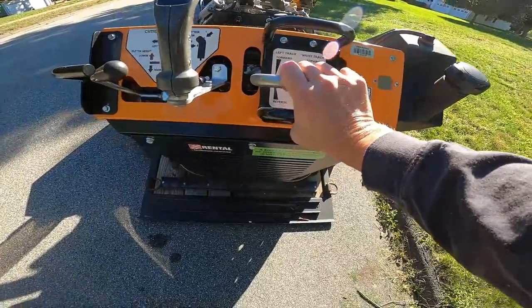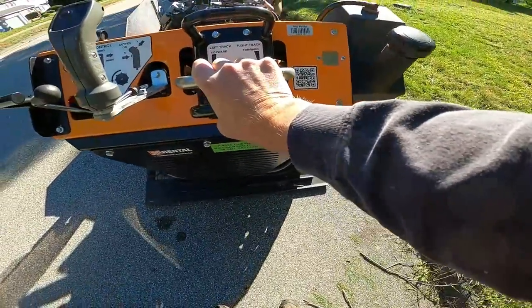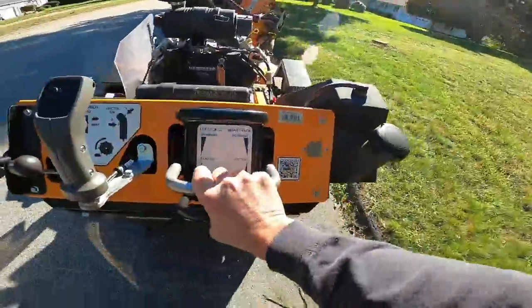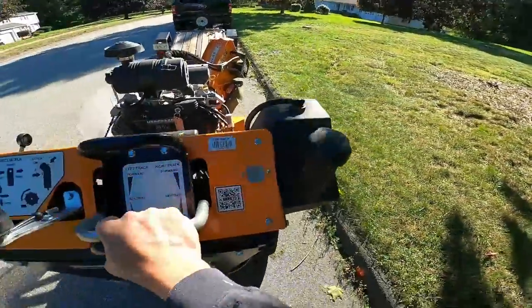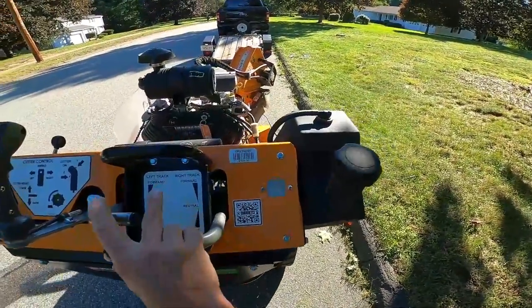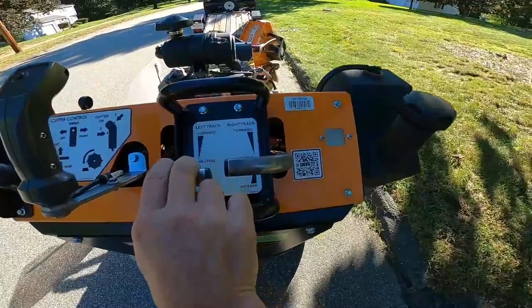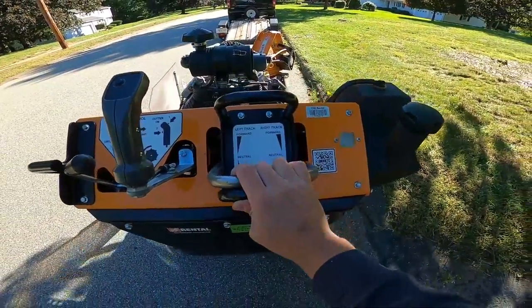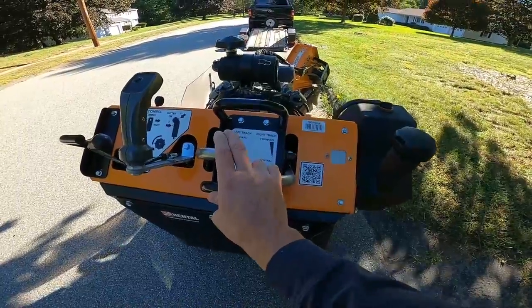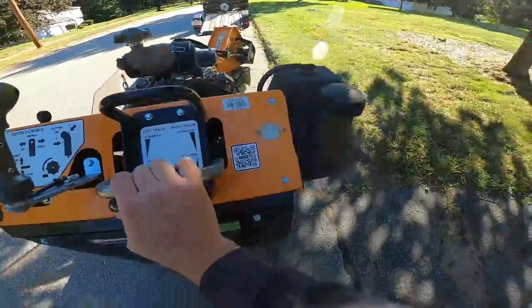You just pull your controls back and try to get it up as evenly as possible. Now if you want to turn this — this is your right track control, your left track control. If you want to go straight, you pull both. If you want to move to the right, you only use the right. If you want to move to the left, you only use the left. Same thing in forward.